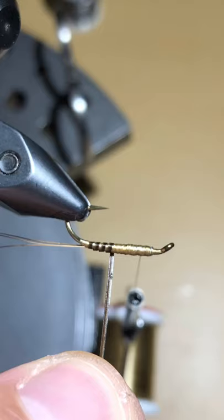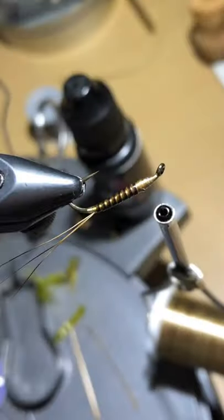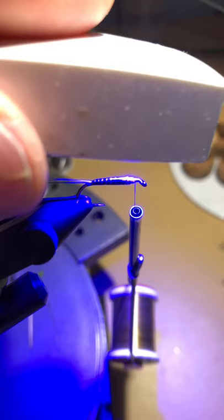When wrapping, leave just a slight bit of tan showing — this makes a nice counter rib that you see in the naturals. Once you've wrapped your quill up to just a little bit over the wire section, do a couple of wraps on it and over it to secure it, then cut off the excess. Now add the UV resin to the abdomen section of the fly. It's easier to do at this stage so you don't have legs and pieces of Ice Dub getting caught in the resin. Cure the fly with your UV light for a good five to ten seconds — that should be more than sufficient.